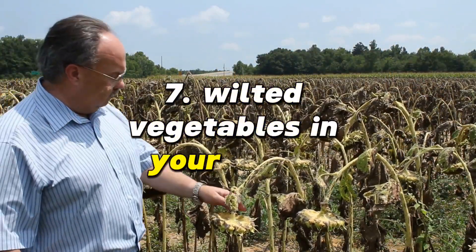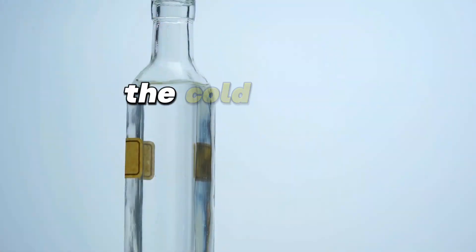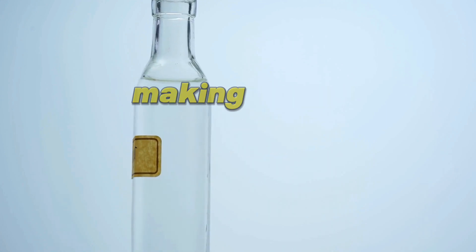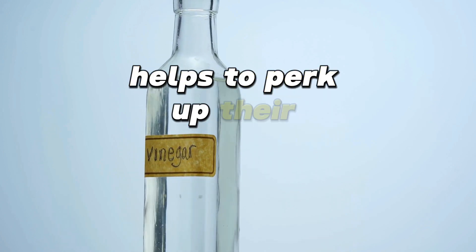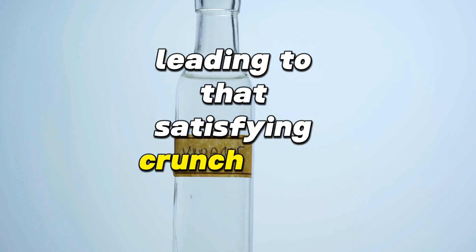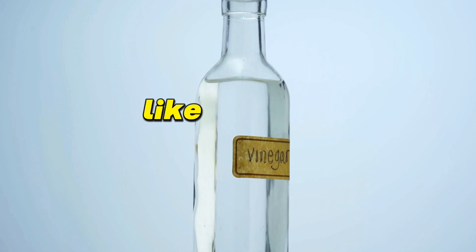Wilted vegetables in your fridge? Soak them in ice water with a dash of vinegar to bring back the crunch. The cold water causes the vegetables' cells to reabsorb water, making them firm and crisp again. The vinegar, being slightly acidic, helps to perk up their structure even further, leading to that satisfying crunch upon consumption. This method is particularly effective for leafy greens and crunchy vegetables like carrots and celery.